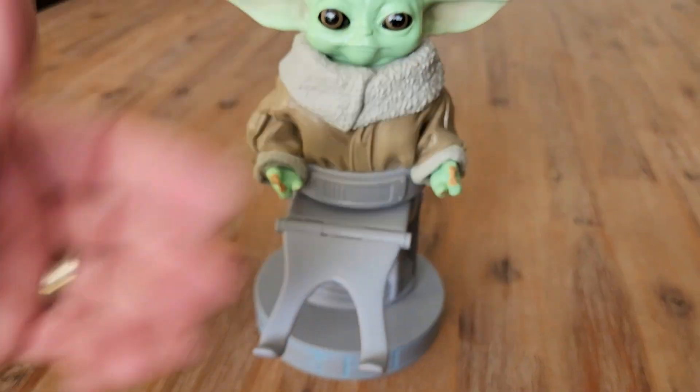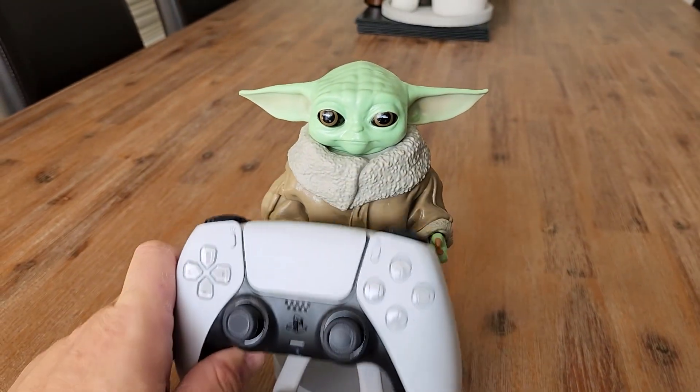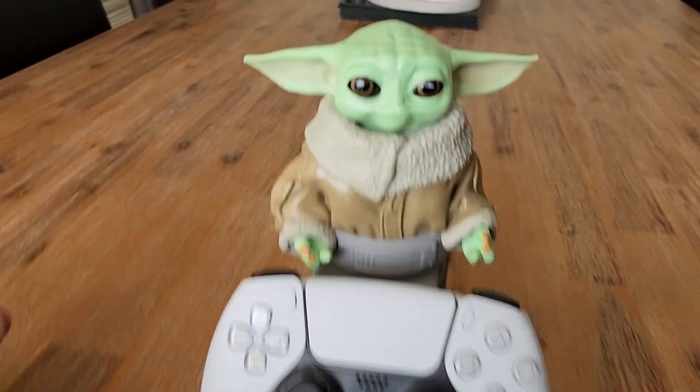Some people put their phone sitting there, but like I said, my son puts his controller there. So he really likes it.